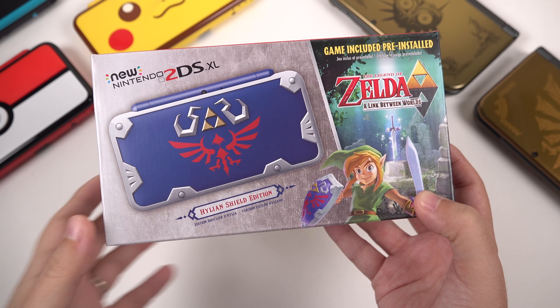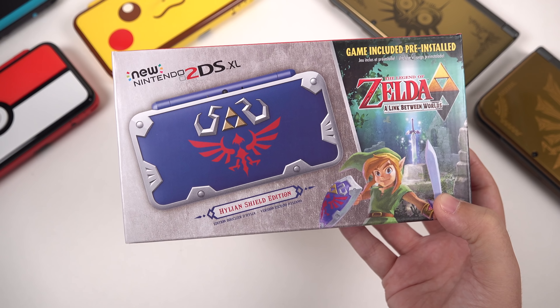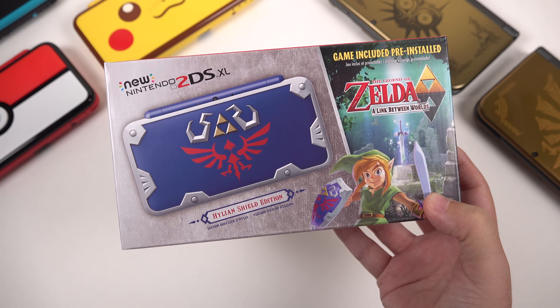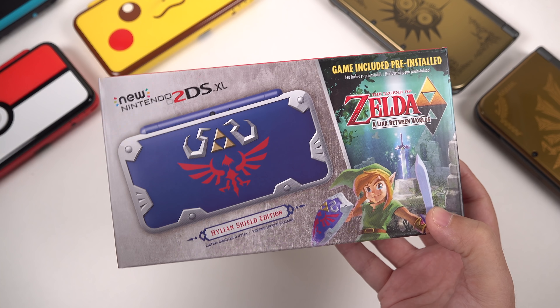Hey everybody, this is Erica the technology nerd who likes to film stuff, and right here we have the Helion Shield edition of the new 2DS XL. You guys have been asking me if I'm going to get this and if I'm going to unbox it — of course I am! I'm a crazy Nintendo fan, so let's unbox this.